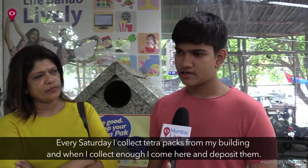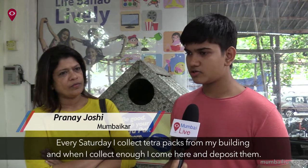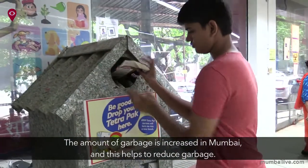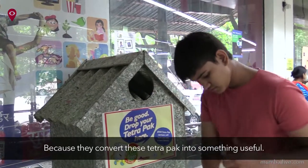Every Saturday, I collect Tetra Pak from all of my buildings and deposit them here. In Mumbai, garbage has increased, so this helps reduce garbage, because they convert all these Tetra Paks into something useful.